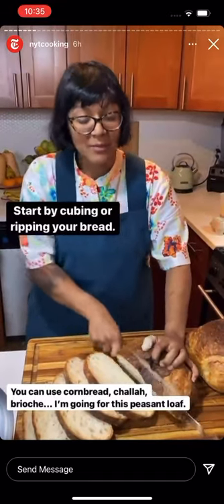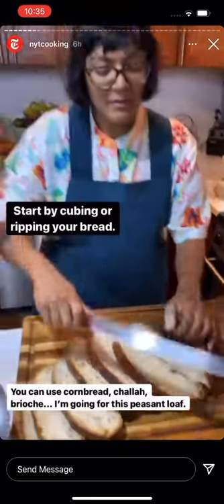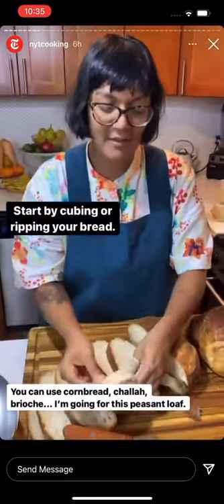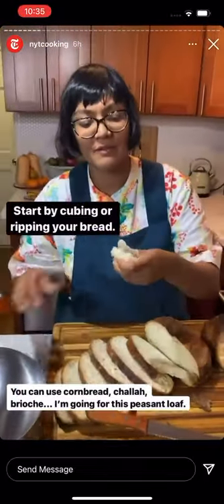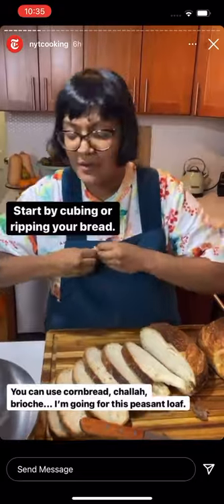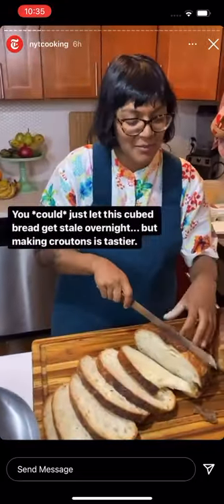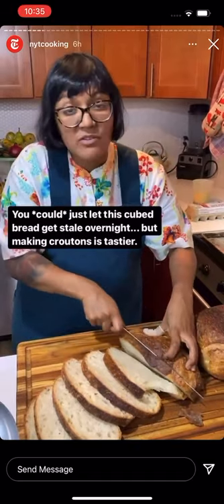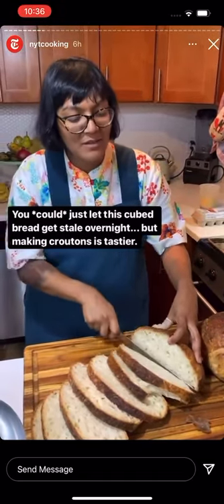I'm starting off by cutting my bread into squares for croutons. You can also rip them into little pieces to have more organic shapes, which feels a little fancier. But for Thanksgiving I prefer the more old-school nostalgic vibe of cutting bread into squares. You can also just cut your bread and let it stale overnight, but making croutons is tastier.